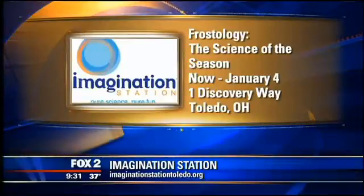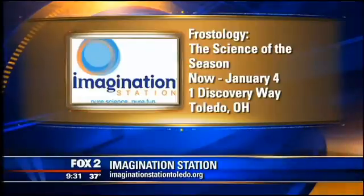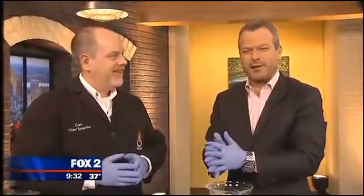What are we going to blow up next hour? We're going to talk about Christmas trees and how they can actually be kind of dangerous if they get too dry. And Frostology — the Science of the Season. We do all sorts of really cool stuff with ice, liquid nitrogen ice cream, and things with snowflakes. Really cool stuff down at the Science Center. Chief Scientist Carl is going to hang around and we'll have more fun with the Imagination Station.